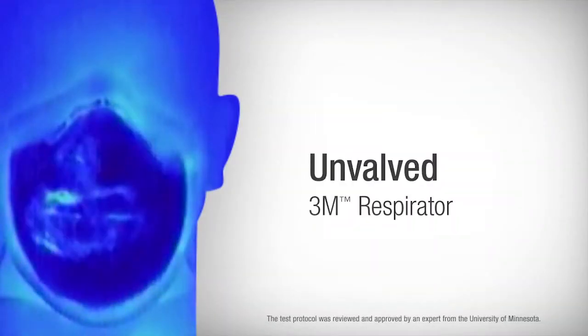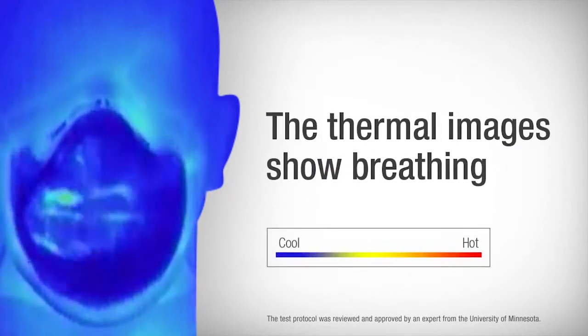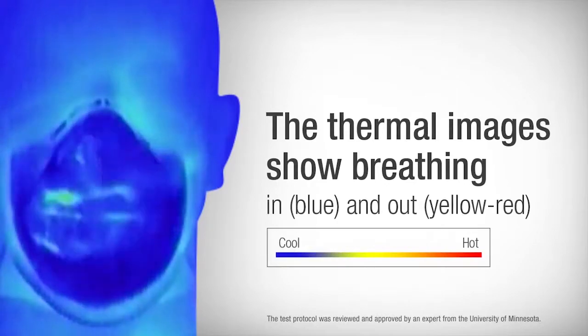Here is an unvalved 3M respirator and our test mannequin breathing. The thermal images show how the surface temperature of the unvalved respirator changes as the wearer breathes in — blue during inhale and yellow-red during exhale.